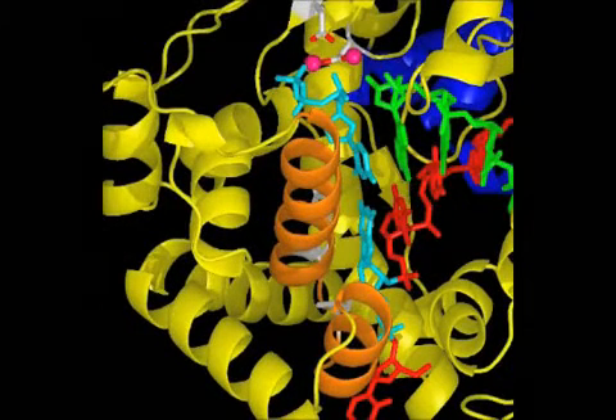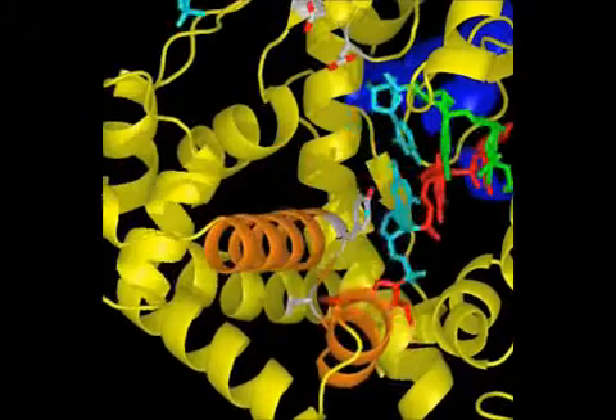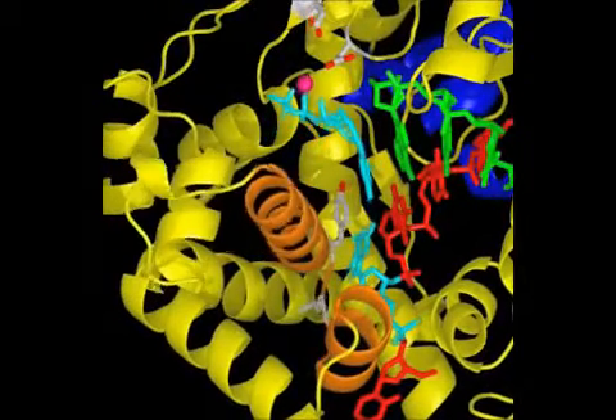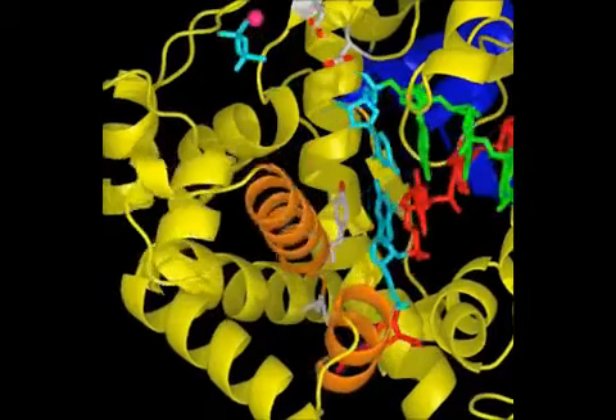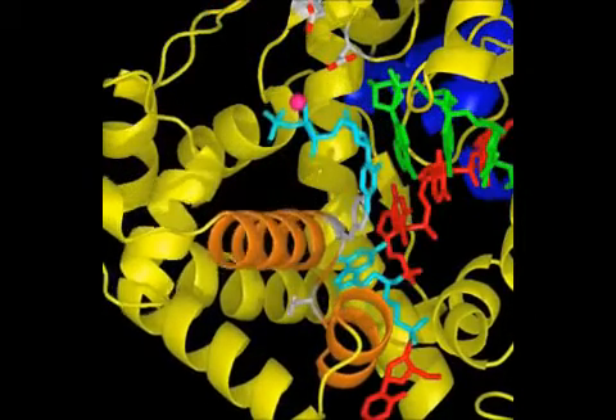When a base pair forms, the active site residues catalyze the covalent addition of the new nucleotide onto the 3' hydroxyl group on the growing strand, and the entire process repeats at speeds up to 500 nucleotides per second.